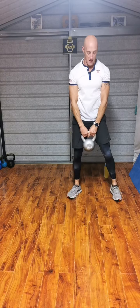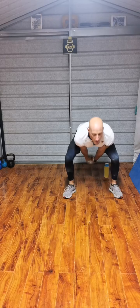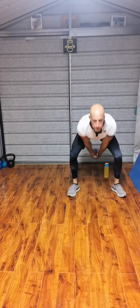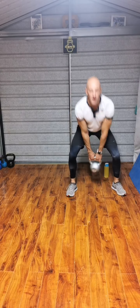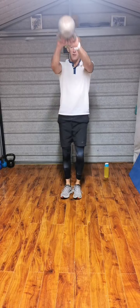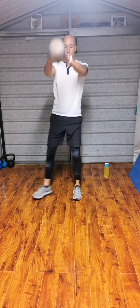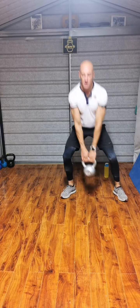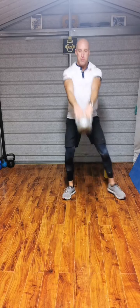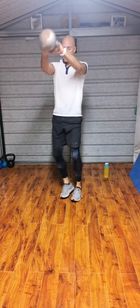Double arm swing, side to side. Step. 1, 2, 3, 4, 5, 6, 8, 10. Continue stepping and swinging through to 30 reps.